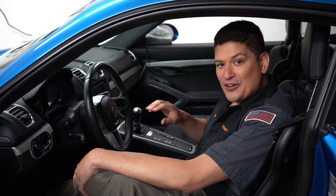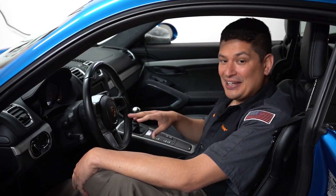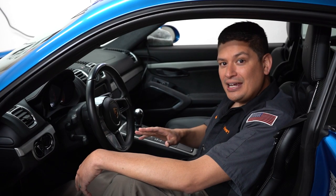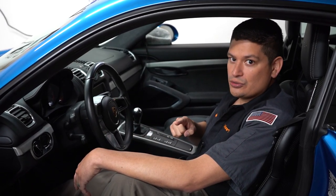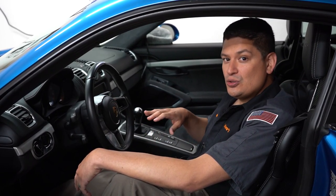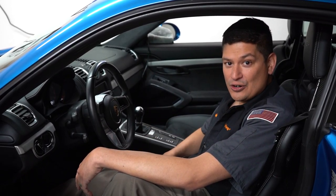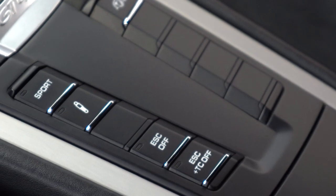I saw somebody put some funny things in there and they blend in — you would have to look at them to see that they were something funny because they blend in with the rest of the buttons. So that's what we're doing in this video: we're going to show you how to install it, and then afterwards make sure you stay tuned until the end where we'll give you a nice close-up pan and tell you what I think about them.